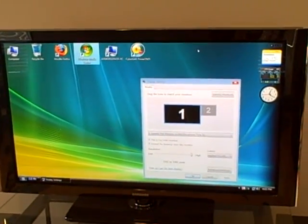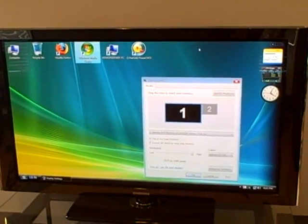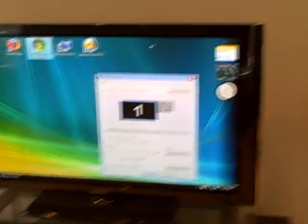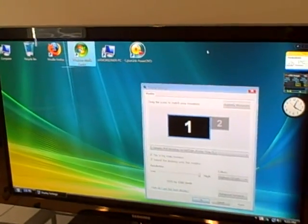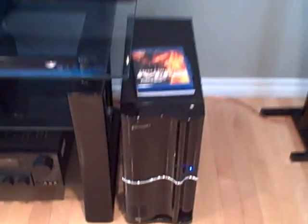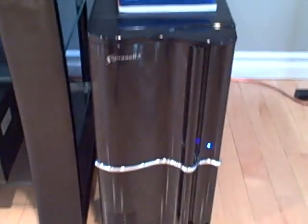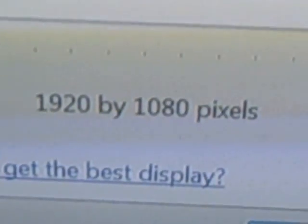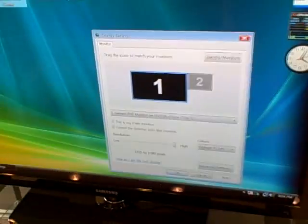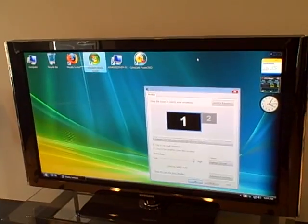Hey everyone, just wanted to make a short video on incorporating Windows Media Center into your home theater. What you're looking at right now is a 50-inch plasma hooked up to a simple home computer — custom-built. I put a fancy piano black case just to kind of match the TV. We're running in full 1920 by 1080 resolution on the TV itself.